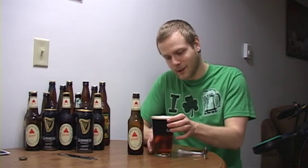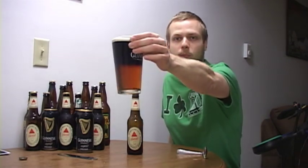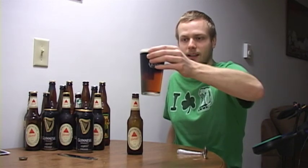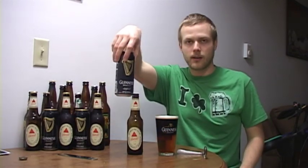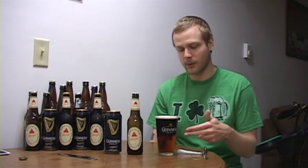At the end, you'll come out with this — as you can see, a perfect black and tan. I've seen a lot of people try to do these, and they just pour the beer way too fast, or they don't use the right beer. You've got to use the Guinness with a nitro can, and you've got to use Bass. That is a black and tan — the true black and tan — and it works really well, as you can see.